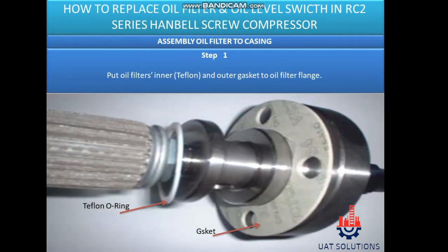Assembly oil filter to casing. Step 1: Put oil filters in air, teflon, and outer gasket to the oil filter flange.